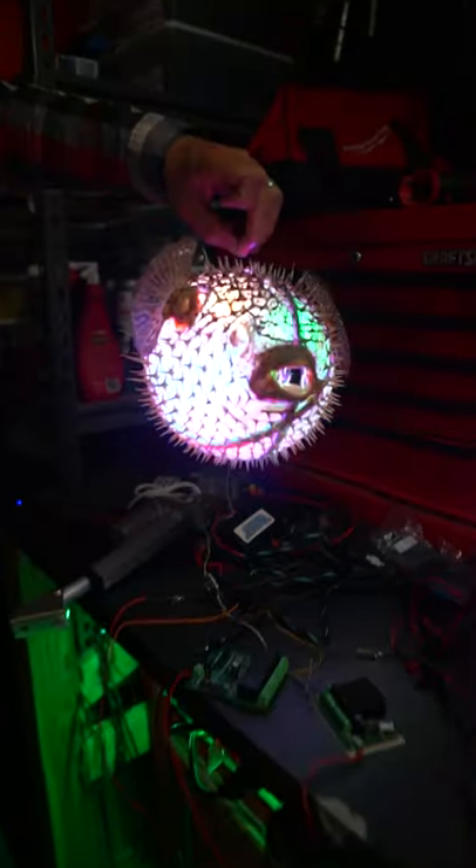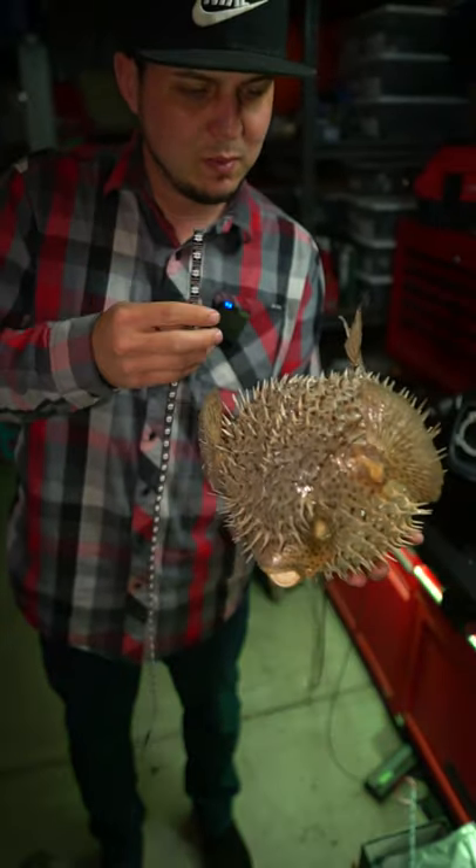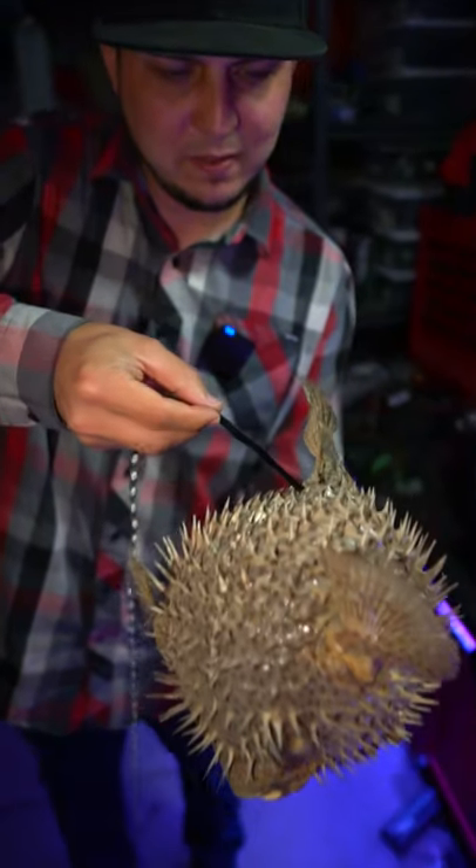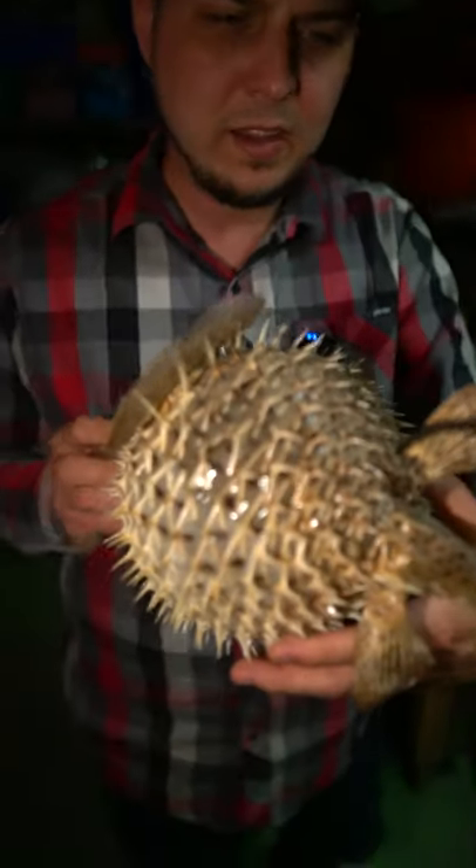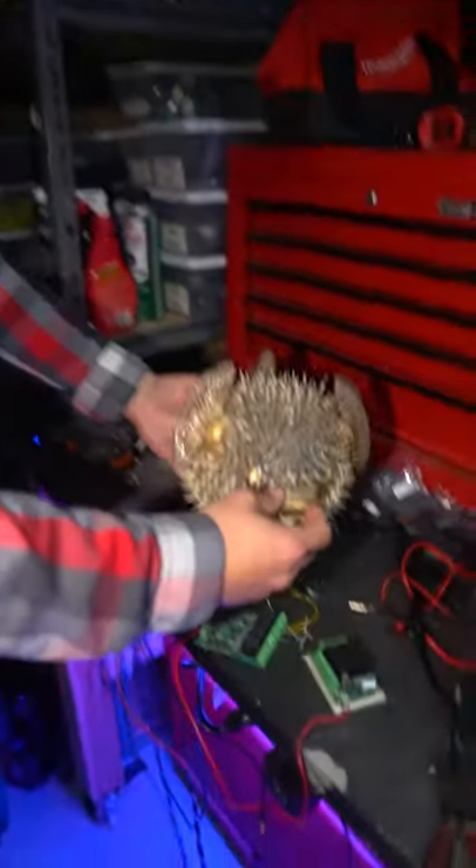I'm gonna stick this RGB strip inside my puffer fish so I want the LEDs to be facing inside of the fish so it makes it glow all the way. I got my whole LED line in there and now I just have to plug in the fish.